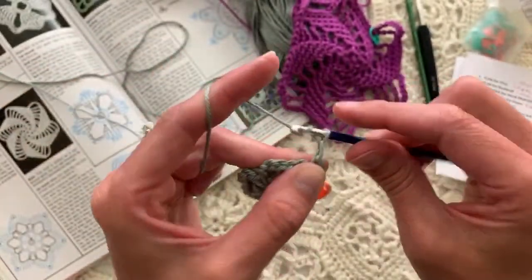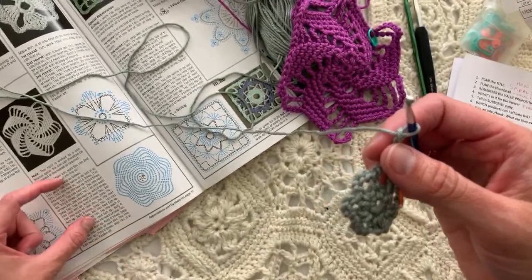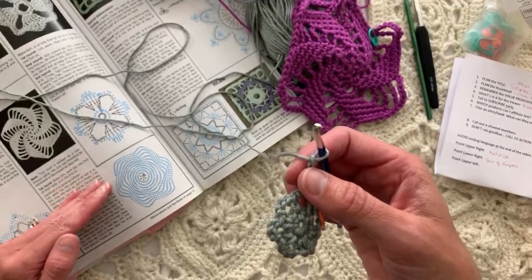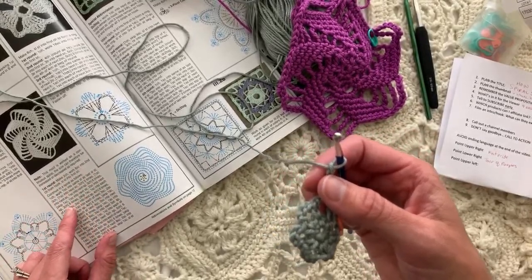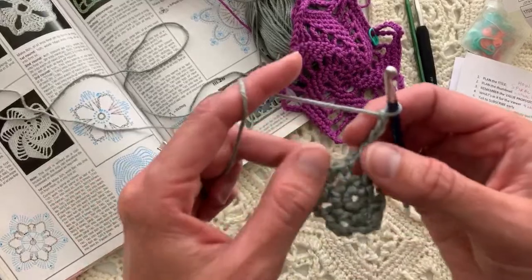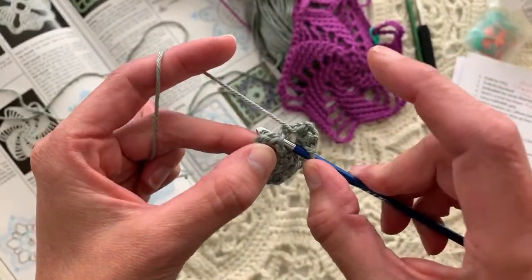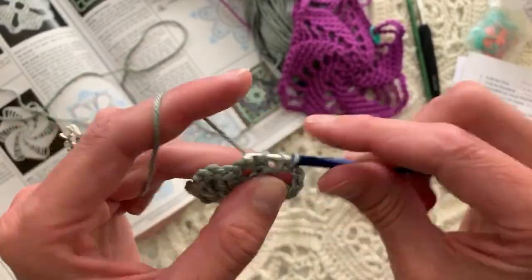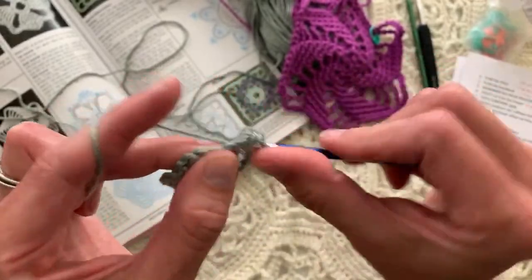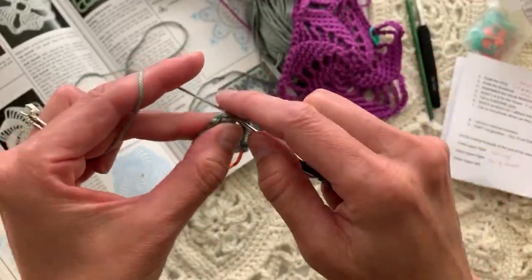I'm going to move the marker into the stitch I just made so I can keep track of the beginning of the round and don't just keep going without thinking. Then chain three. This whole block of text is a little hard to keep track of — that's why I wanted a sticky note. Then two single crochet in the next chain-three space, chain three, and do that six times. This establishes the rhythm for the whole motif from here.